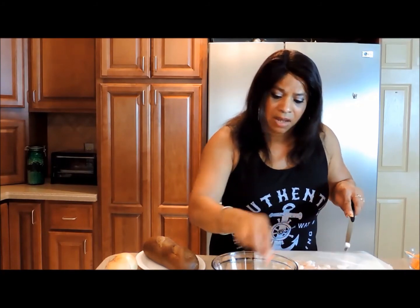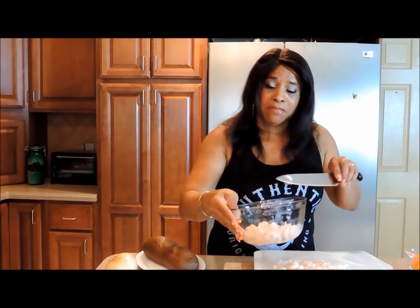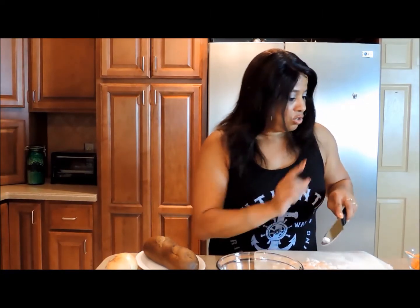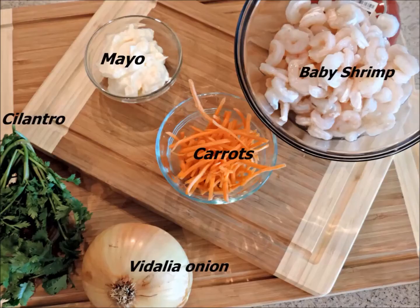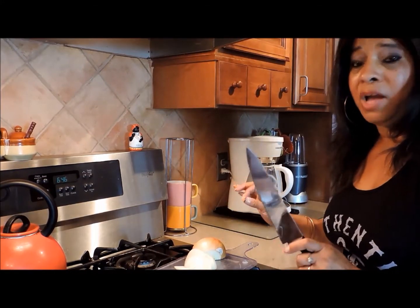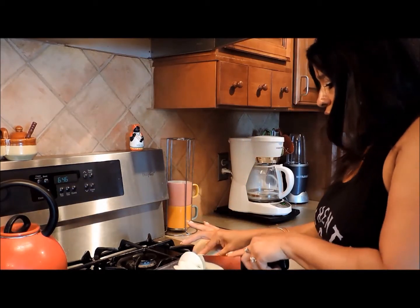Then I'm going to dice up the Vidalia onions and use the same bowl to mix everything up. Let's finish up with the shrimp and then get started with the carrots and the cilantro. Here's a tip for no tears when chopping onions: chop it on top of the stove, turn on your blower, and there'll be no tears.